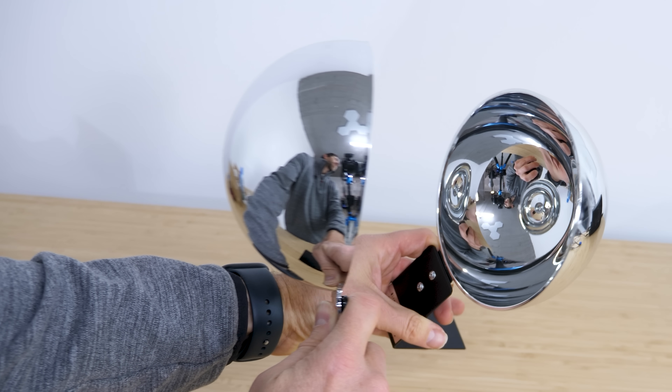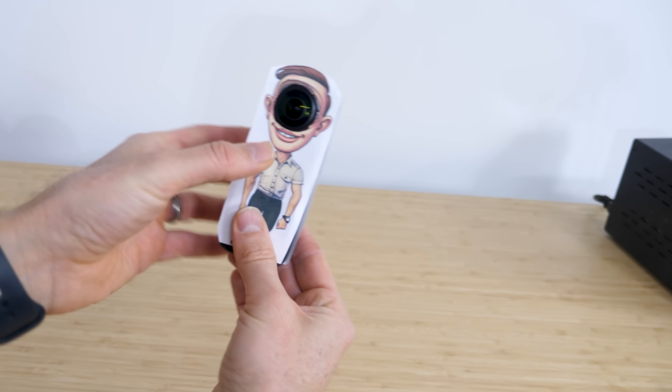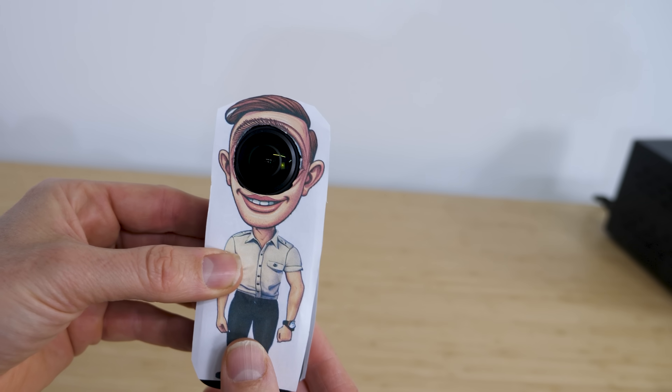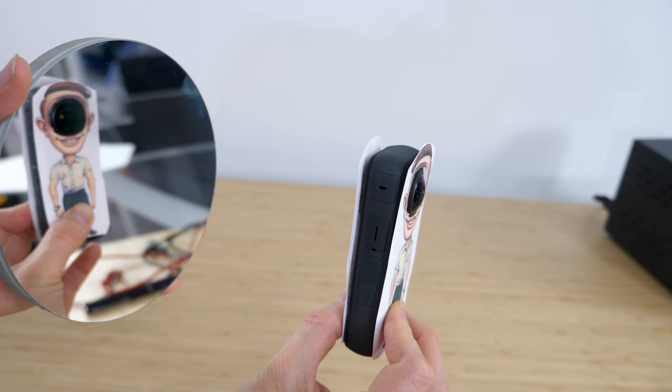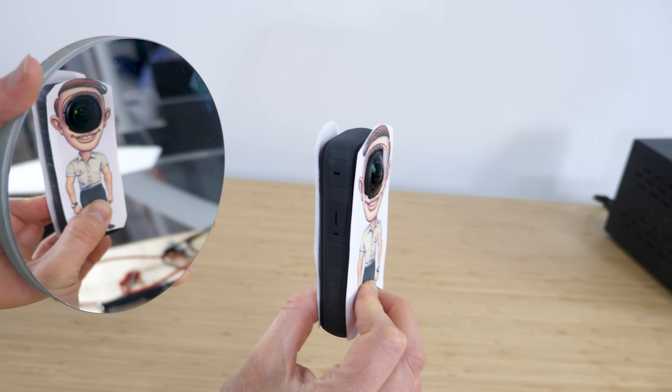Unfortunately, they don't sell spherical mirrors any bigger than this. So instead, we're going to shrink you down to this size. This is my 360-degree camera dressed up as a human — well, kind of a human, more like a cyclops. The reason we're doing this is so that you can get the full effect of seeing how your reflection would look if you were actually inside of a spherical mirror.